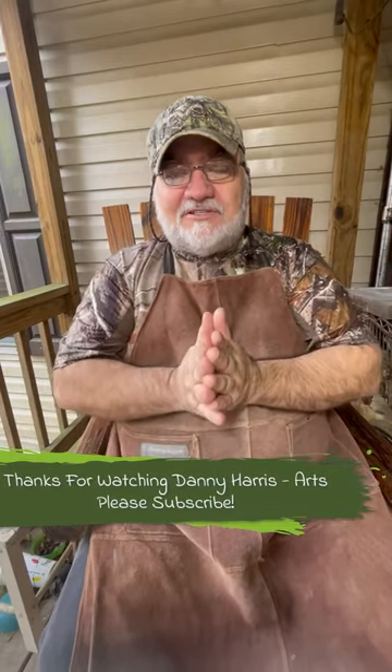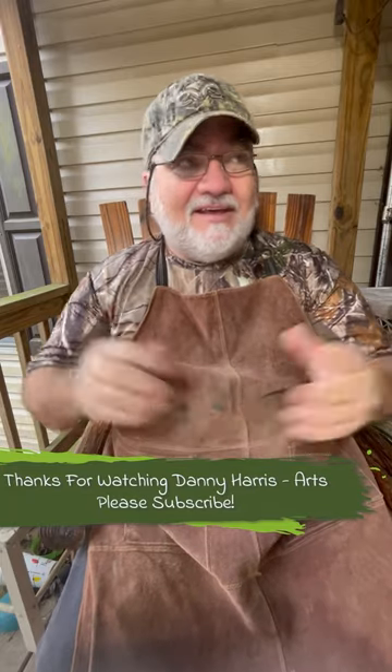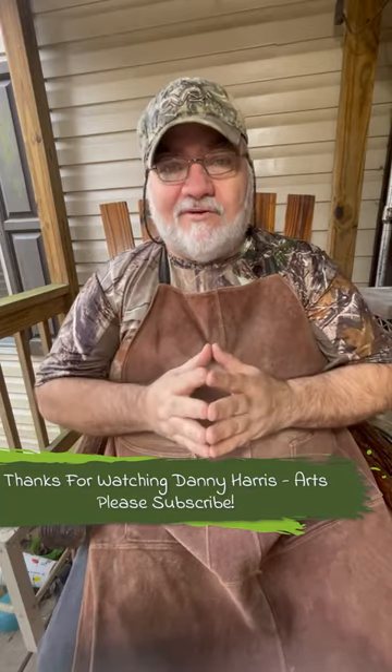Hi, welcome back to Danny Harris Arch. Well, we finally got a break from the freezing temperatures we've been having here in Arkansas, and it's a balmy 42, 43 degrees out here today. Got a little rain moving in, but I'm under my cover here, but I'm ready to get started on a new project.